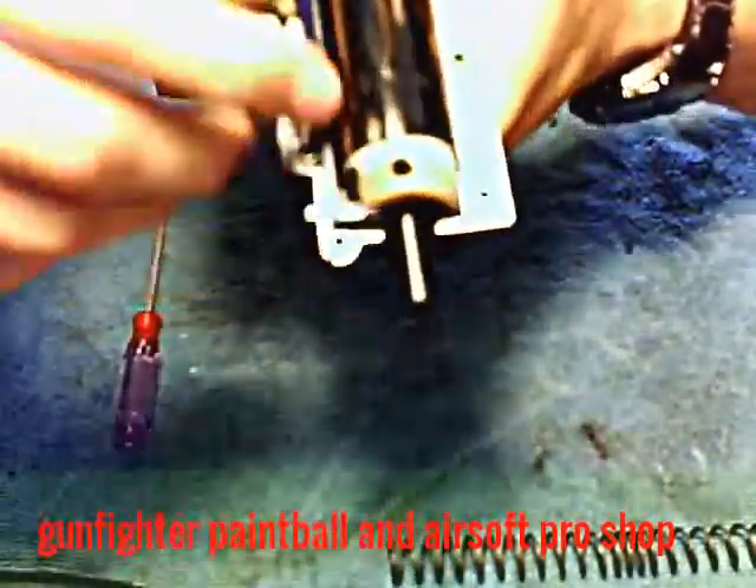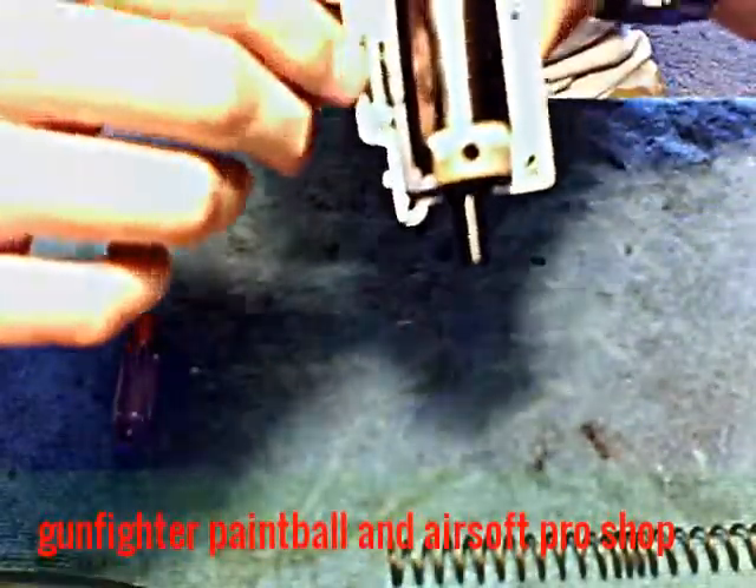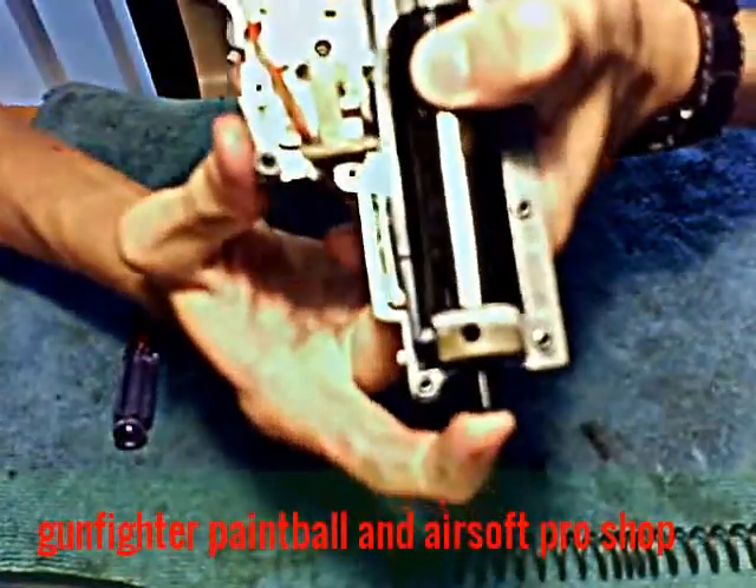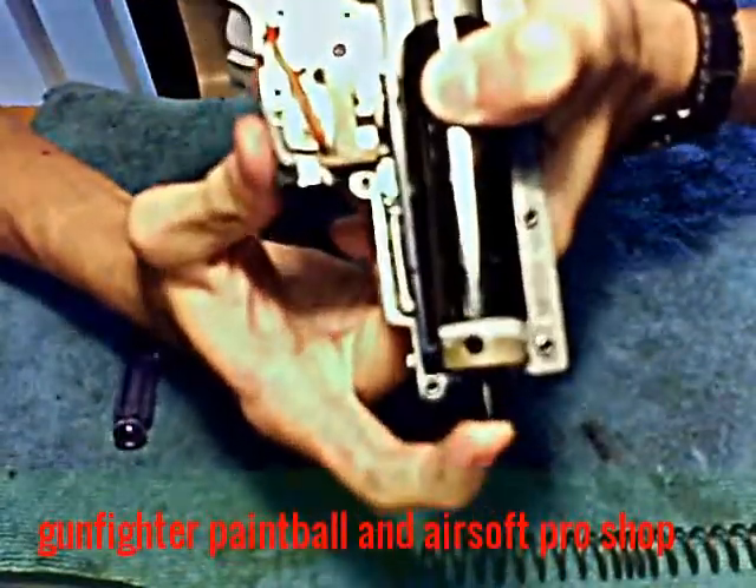This spring right here pulls the tappet plate forward. Now you gotta test if it pushes it backward — and it does, so we're good.